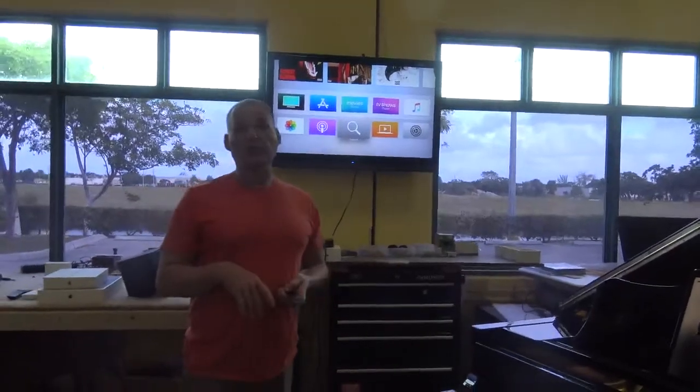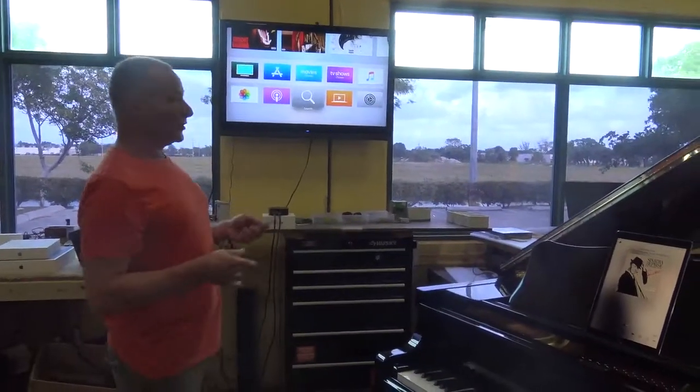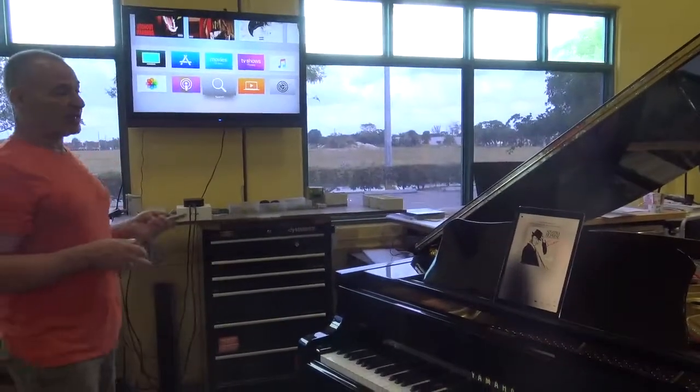Everything is connected to your in-house network. When you get the piano, you're going to connect everything up to the network that you have in your home.